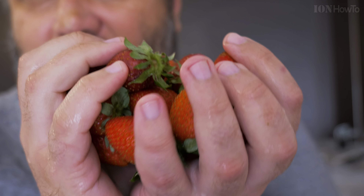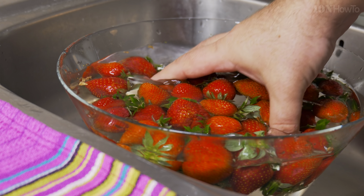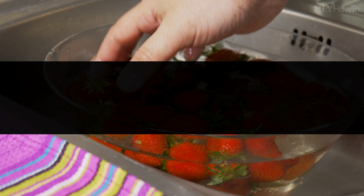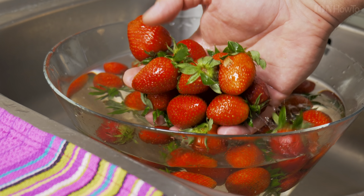Washed strawberries. Look at them — you can eat them as they are. They are pretty tasty. Fresh strawberries are delicious.